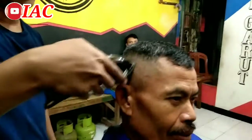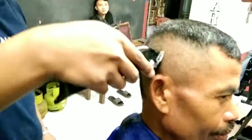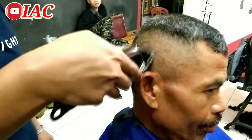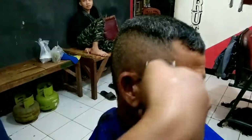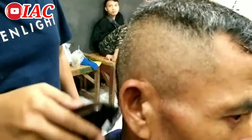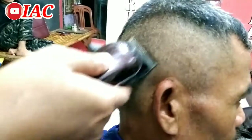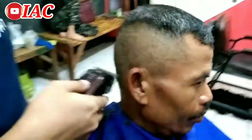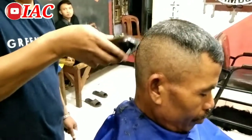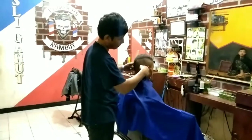Dan hasilnya sangat tajam sekali. Klipper semurah ini tajam banget. Murah, meriah. Klipper yang recommended banget buat kalian. Bagi para tukang cukur pemula atau yang mau belajar nyukur di rumah, boleh pakai klipper ini Kamei 2600. Dan ini sangat tajam. Pokoknya mantep. Ini saya sangat jujur sekali, klippi jujur. Klippernya sangat tajam sekali.